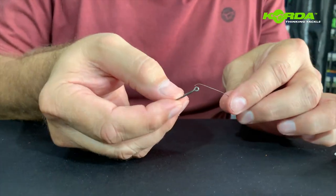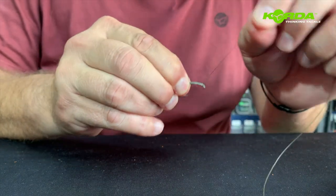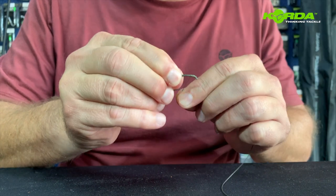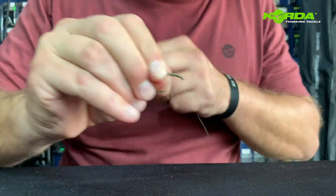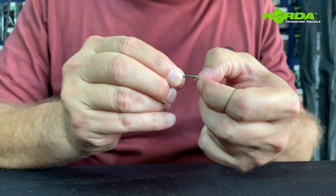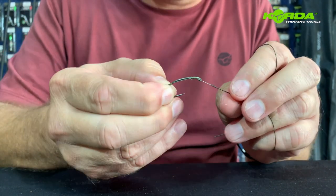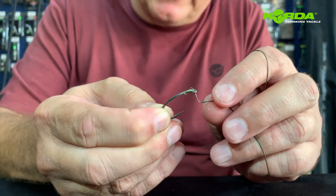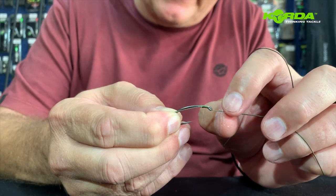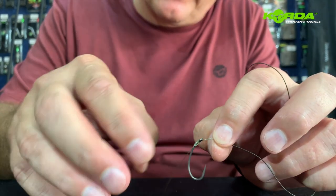Now I'm going to make a normal knotless knot — one, two, three, four, five, six, seven, eight, nine, ten, eleven. I'll show you why I'm selecting that: I need to have a very small piece sitting back, and by creating that little roughness there, I can take a bit of putty and put it around that to actually make the hook flip really nicely.